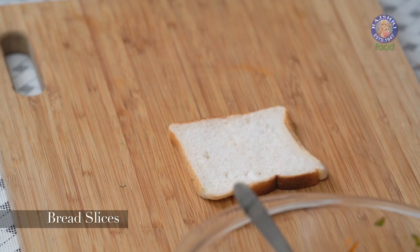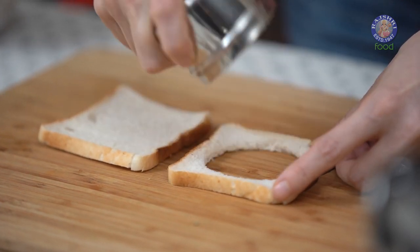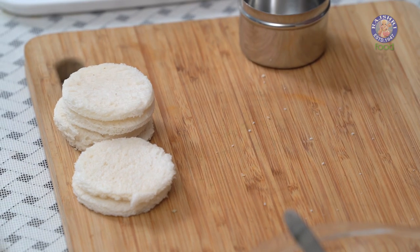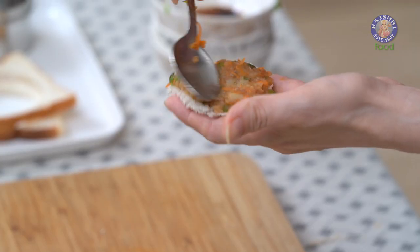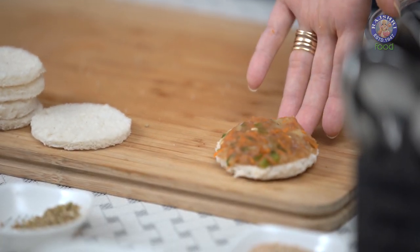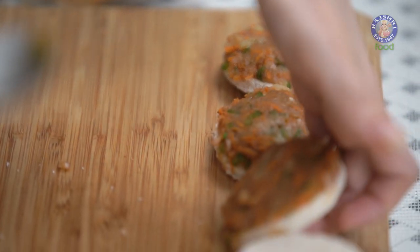Let's keep this aside. I'm going to cut the bread slices with a round cutter or a bowl. In this way, cut all your bread slices into round discs. Let's spread a nice thick layer of the stuffing on the bread. Same way, let's cover all the discs with the stuffing.